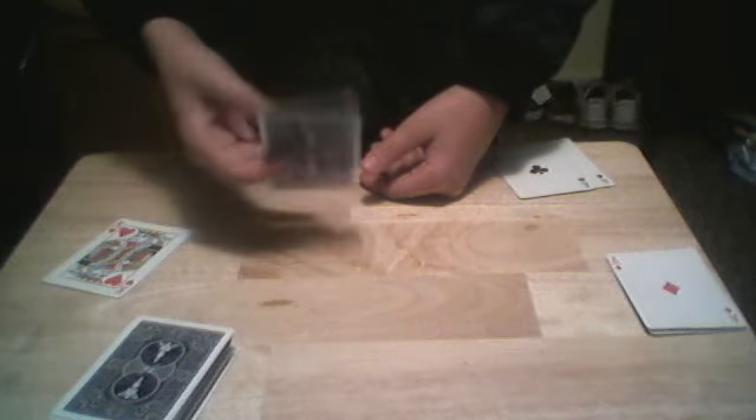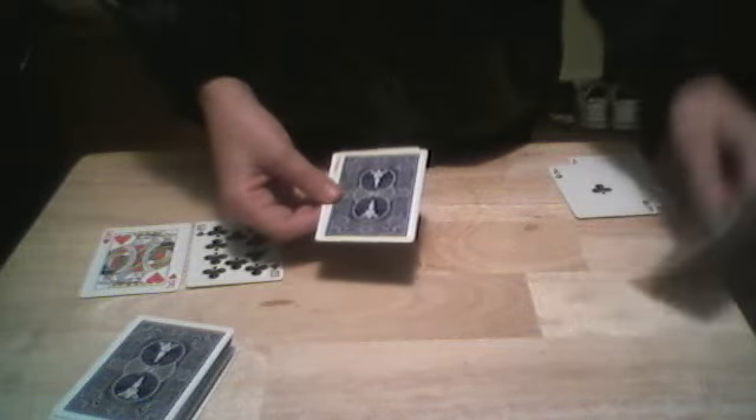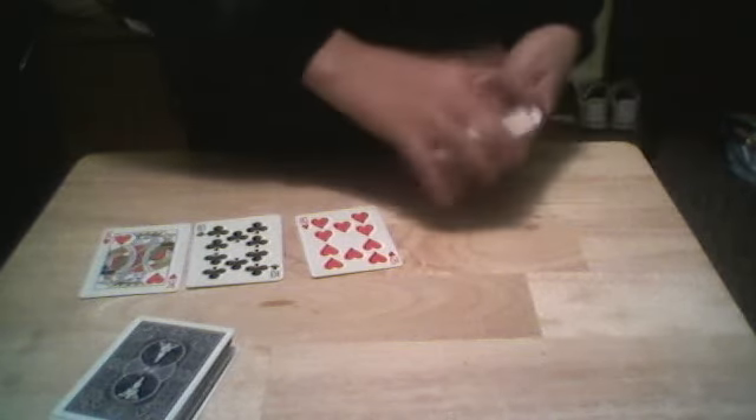Here's the first card — the King of Hearts — and over here we got a second card. Let's see what the number is — it's a 10. What's your card? The 10 of Hearts! Let's check the red aces, see if they found anything. Just like that — there is one card between the red aces, and that is the 10 of Hearts.